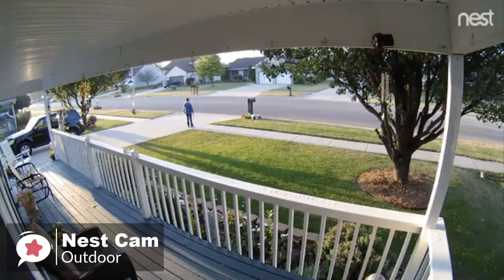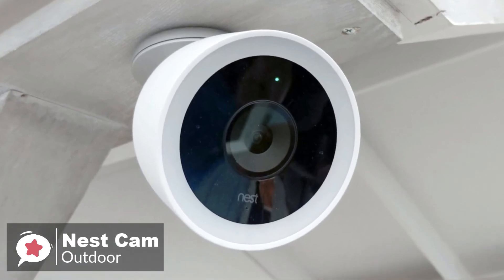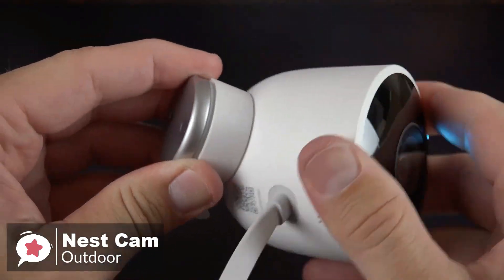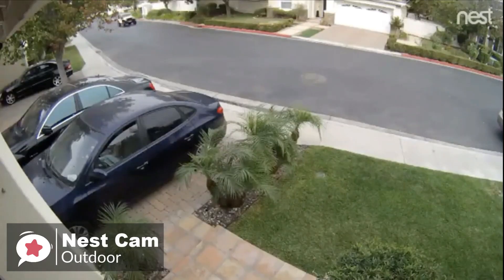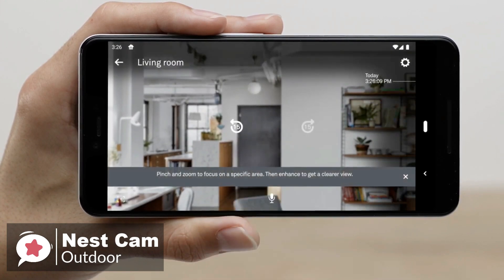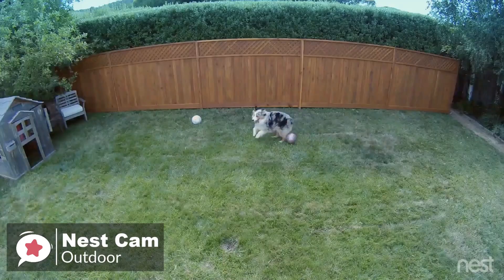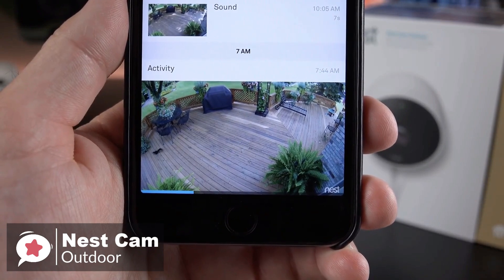Onto the performance: the Nest Cam IQ Outdoor packs an 8-megapixel sensor capable of 4K resolution and high dynamic range (HDR) video. There's Wi-Fi 802.11ac inside and four infrared LEDs for night vision. The camera has a 130-degree field of view. While the sensor might be 4K capable, the Nest Cam IQ Outdoor still tops out at 1080p resolution. Unlike rival cameras, which enlarge a portion of the frame and lose detail, Nest's 4K sensor allows a 1080p crop without shedding pixels. The motion tracking enables the camera to jump in on a person as they pass through the frame and then follow them.